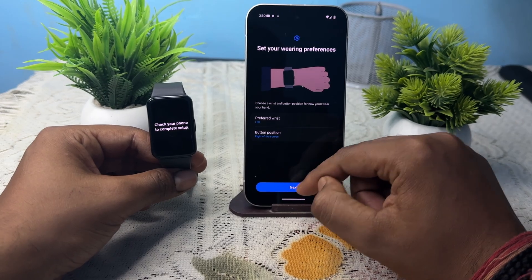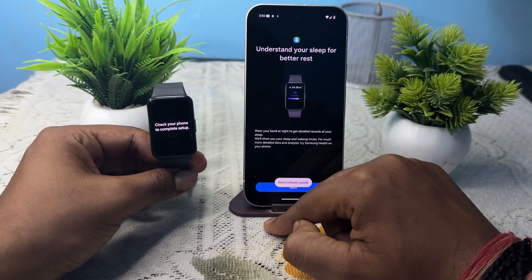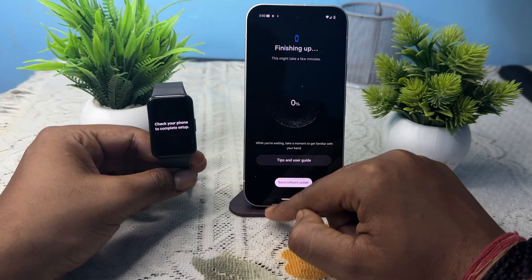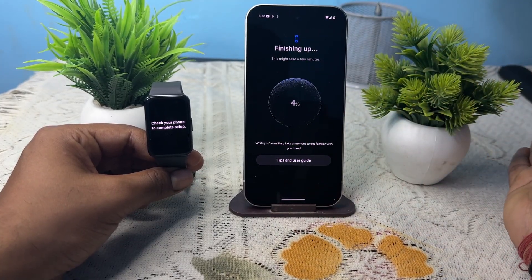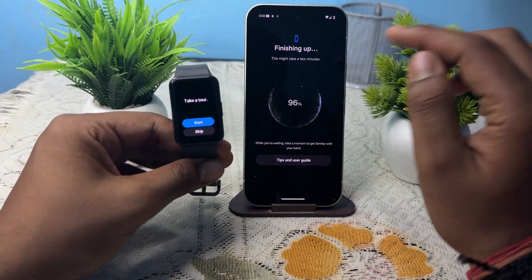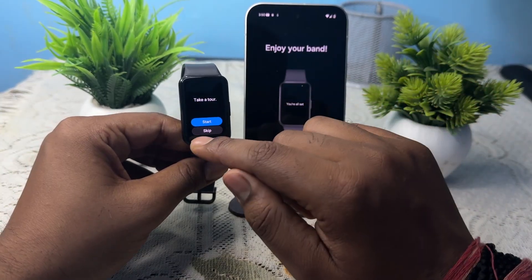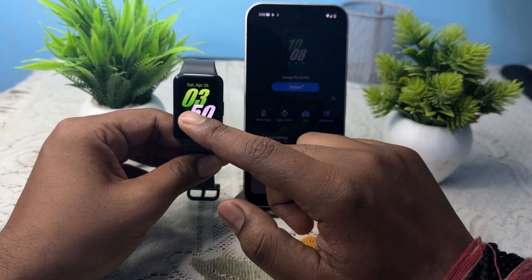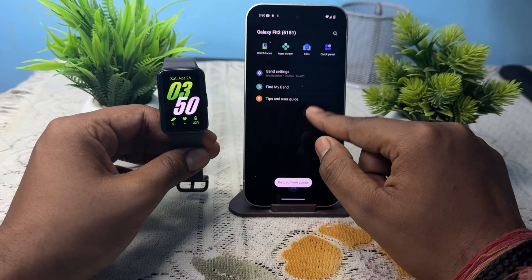Simply tap 'Next', set your preferred watch hand, and enter your tracking details. Wait for the finishing-up process — this might take a few seconds. While waiting, get familiar with your band. Then tap 'Skip'. Your band is ready and it may ask to update — you can do that later.